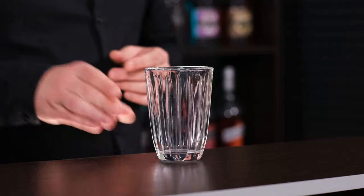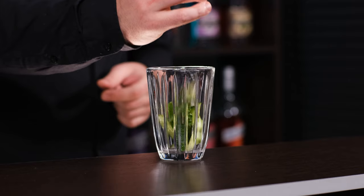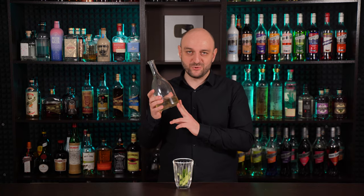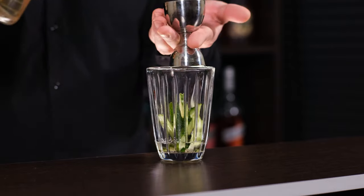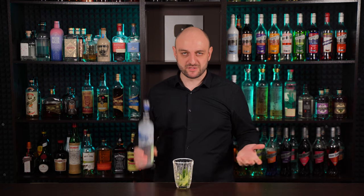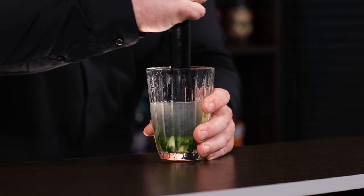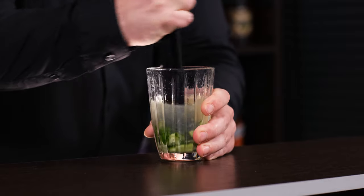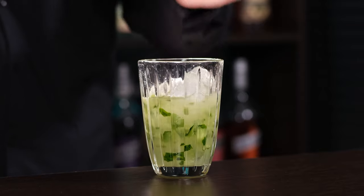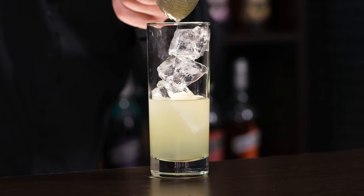To the shaker, add cucumber slices — four to six slices, about half of a mid-size cucumber. Simple syrup, which is one part sugar and one part water — half an ounce, 15 ml. Freshly squeezed lime juice, about one ounce, 30 ml, or the juice of one lime. And of course, vodka — two ounces, 60 ml. Muddle the cucumber with a muddler to release all of its flavors. Fill the shaker with ice and shake it vigorously, dedicating this shake to this comment. Fill the highball glass with ice and fine strain the cocktail.